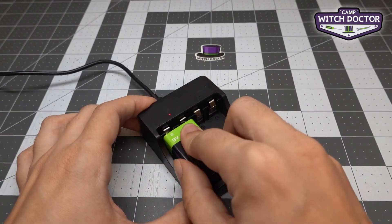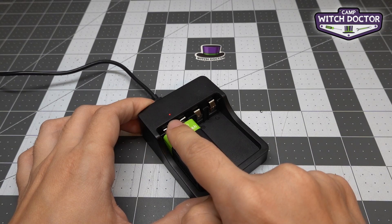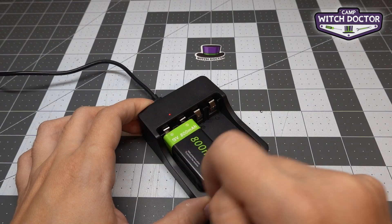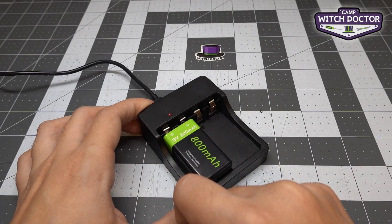I'm going to go ahead and plug in my battery and you'll see that little light turn red, which means that it's charging. Once it's finished charging that light will be green, which tells you your battery is ready to use to drive your robot around.